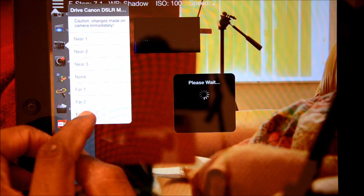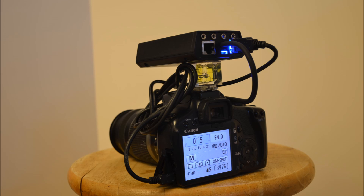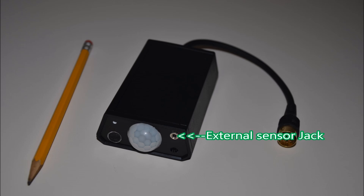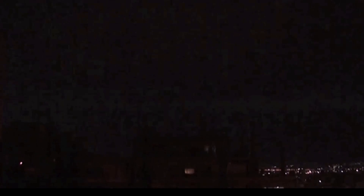Now is that cool or what? CAMSformer's powerful high-speed photography system has built-in sensors that can detect light, lightning, laser, and sound, and has a built-in infrared motion sensor. You can also plug in additional sensors like temperature, pressure, distance, and more — there is no limit.